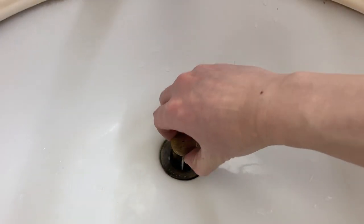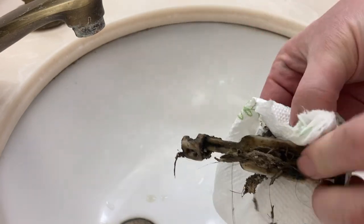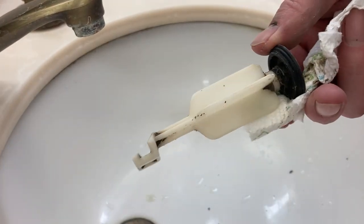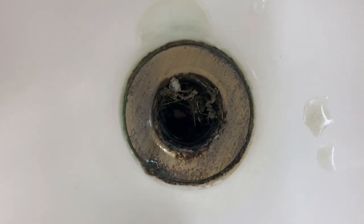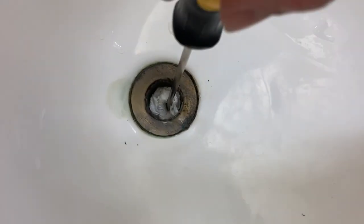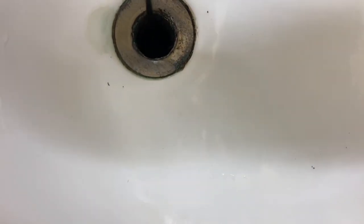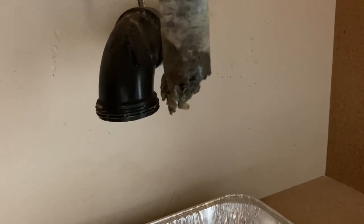Take out the sink pop-up stopper — we can see it is very dirty. Clean the sink pop-up stopper. There is also a lot of buildup in the tailpiece. Push a paper towel ball downward through the tailpiece to clean out this section of pipe.